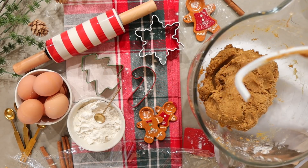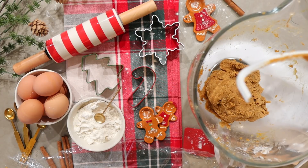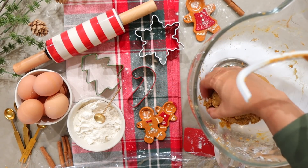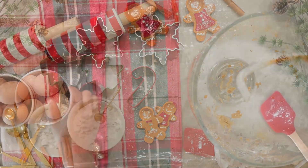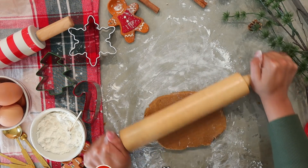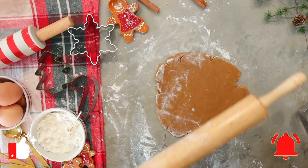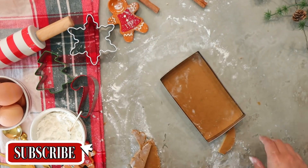Real quick before we get into the Q&A — once your gingerbread dough is ready, whether you decide to do this house or just bake some cookies, you're going to divide your dough into two equal parts, wrap them up with some plastic, and allow the dough to chill in your fridge for up to four hours. I waited three hours and it was good enough, but I definitely suggest waiting the full four hours. Then just roll it out and cut out your shapes.